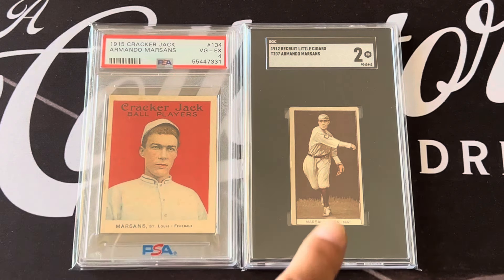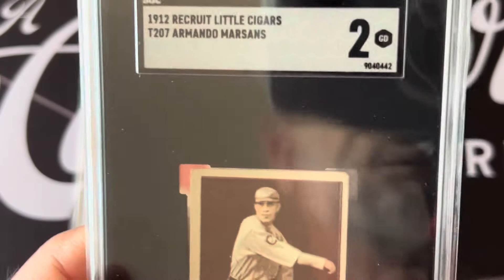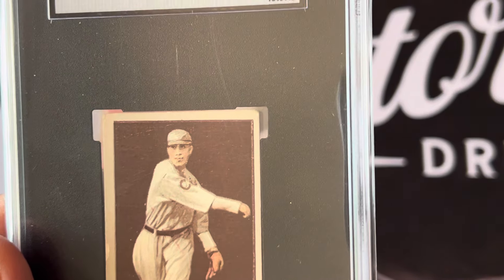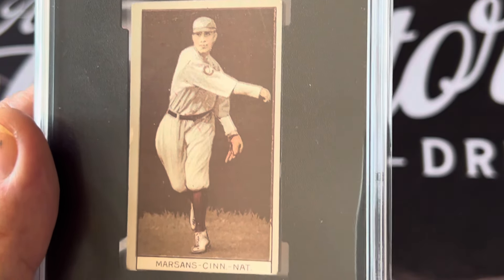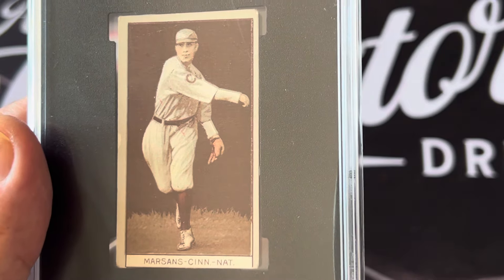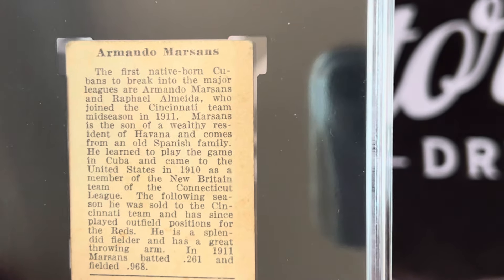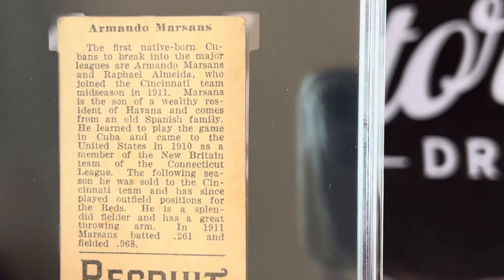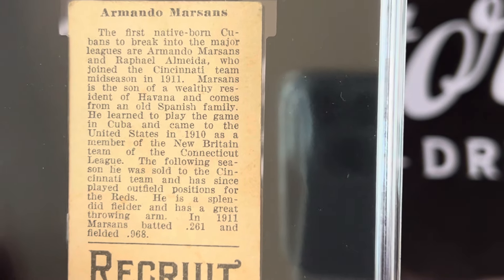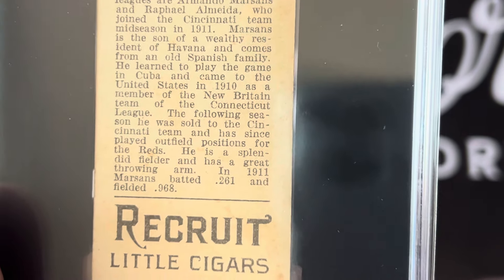I got this one graded a few weeks ago — I'll probably be trading this at the National. These are the Armando Marsans cards. This one is from 1912 when Cincinnati first recruited him and brought him onto the team. He wanted to leave Cincinnati — he didn't want to be owned by that team. He actually fought the system. As it says here, he was the first native-born Cuban player to break into the majors.